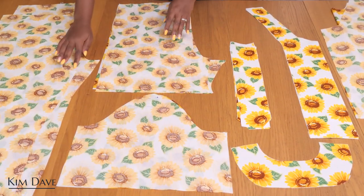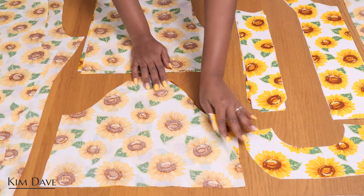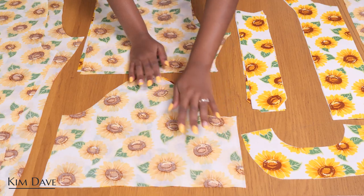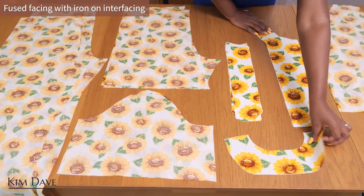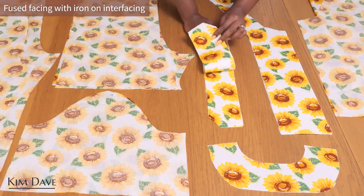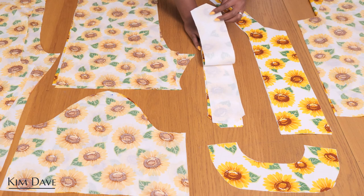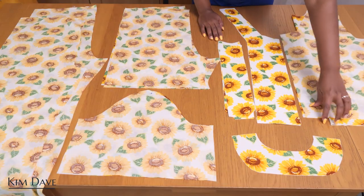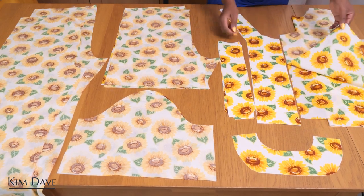These are all of the pieces I cut. I have pieces for my shorts and my trousers — for the trousers I simply extended the leg to the length I wanted. I also have my sleeve, my facing which I fused on the wrong side with iron-on interfacing, and my revere collar which I cut two pairs of and also fused. And I have my front and back shirt pieces, which I'm going to stitch together first before working on the shorts.